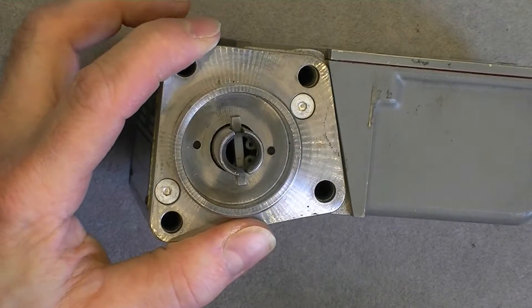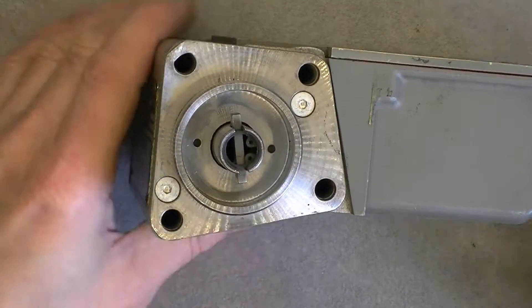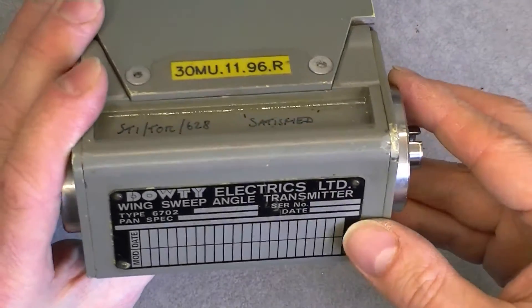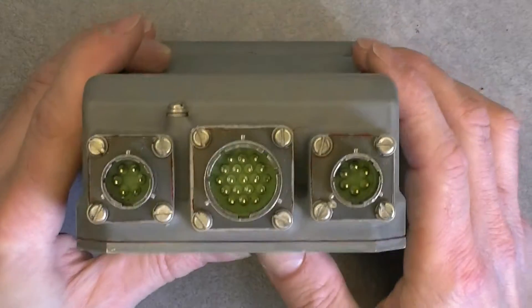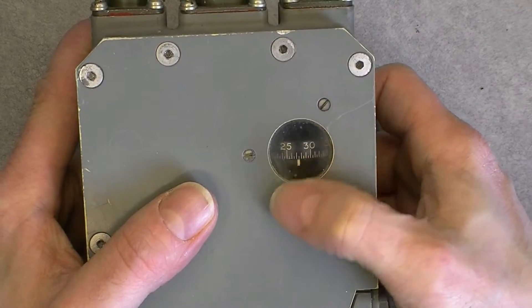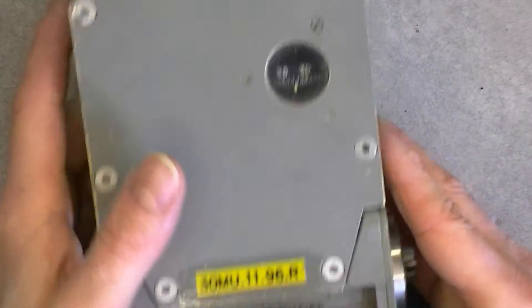So I cannot remove this part. We have four holes here which are through — they go through the box. I believe they are for attaching the device. And we have just three connectors, and a little window here with a little dial inside on the readout.